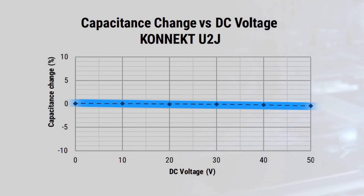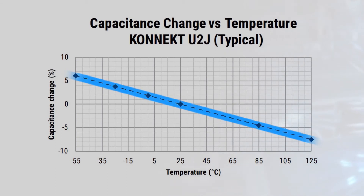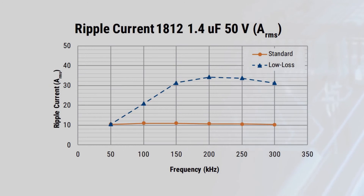It offers a negligible change in capacitance with respect to DC and AC voltage, and it has a linear and predictable change in capacitance with respect to ambient temperature. When combined with Kemet's ultra-stable U2J dielectric, Connect enables a low-loss, low-inductance package capable of handling extremely high ripple currents in the hundreds of kilohertz.